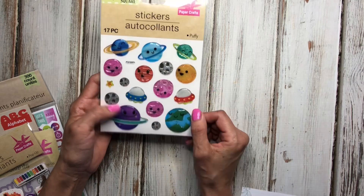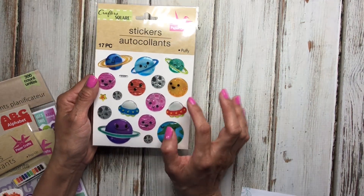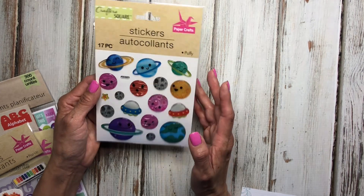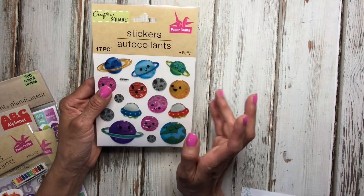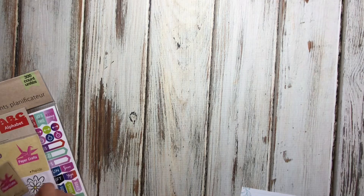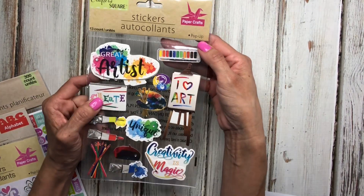These are puffy stickers. I usually don't use puffy stickers in my spread, but they are so cute — they're different planets with smiley faces and different expressions. I don't think it'll be a problem to use them in my planner as long as I'm not doing it too often, so it won't get too bulky.